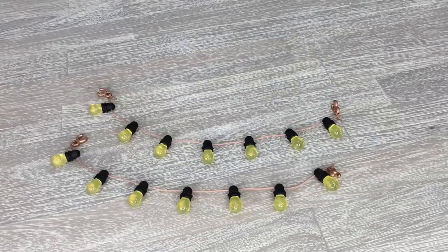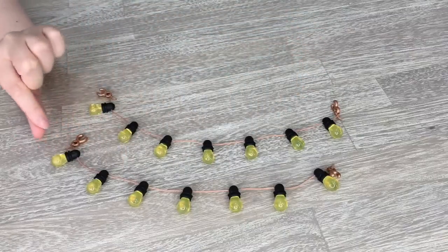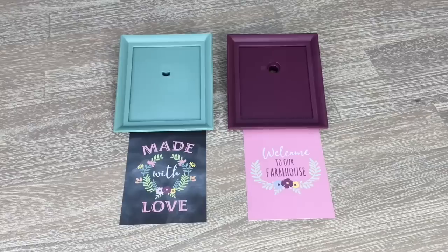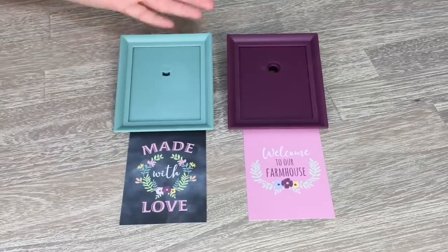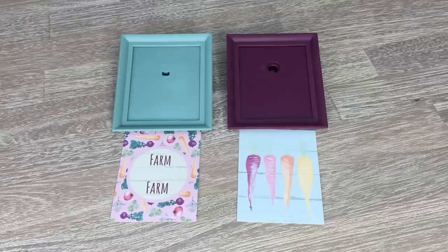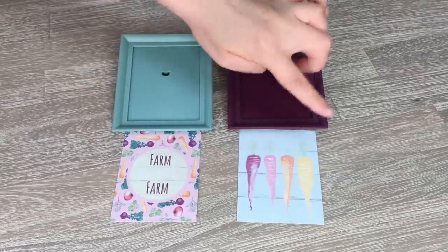These pieces would have to be my favorite items so far. There are two string lights — they're so different from anything else American Girl has released. There are hooks as part of the set so you attach them from one side and place them; having two smaller ones rather than one large one is really nice. They look very realistic and rustic. There are also poster frames and posters — there are a total of two posters and they're double-sided, which is really cool. One says "made with love" and looks like a chalkboard, while the other says "welcome to our farmhouse."